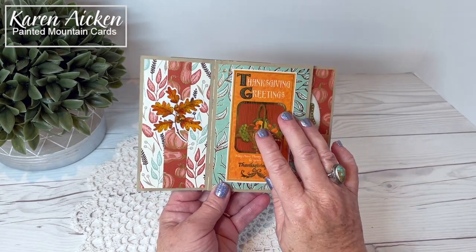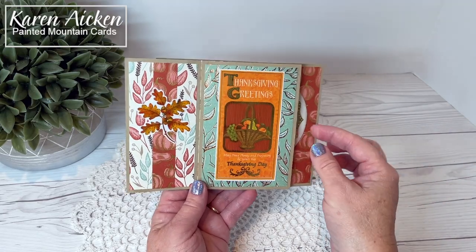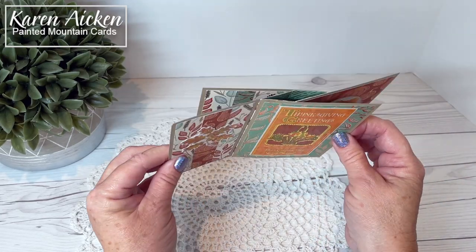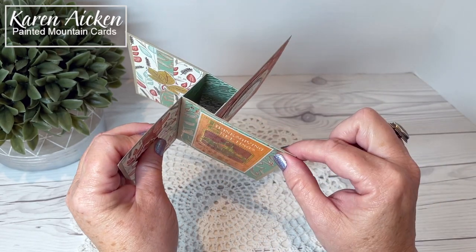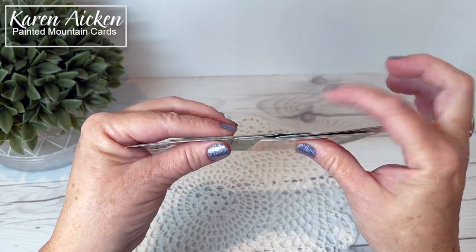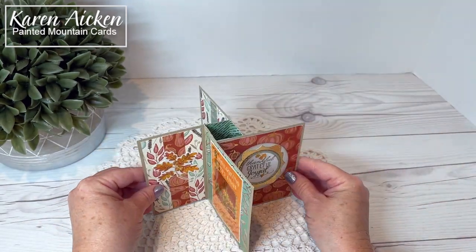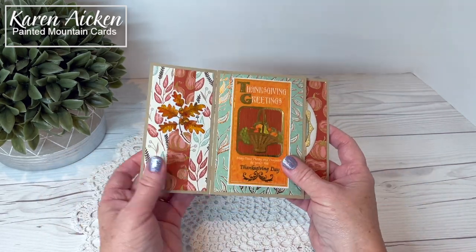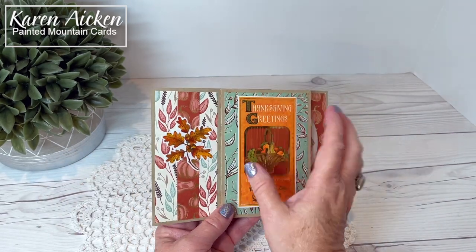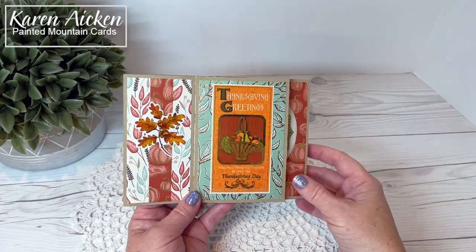I pulled out some older retired items from my stash and used up some things as well. I used a craft cardstock base but my tower itself was created using the pattern paper, and you can see there is almost no bulk. This card will mail for a single stamp, which is pretty impressive, and it stands so nicely for display. I really liked the size of the five by seven — each panel has more opportunity for decorating.